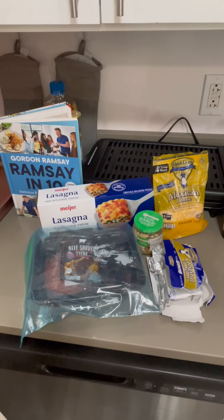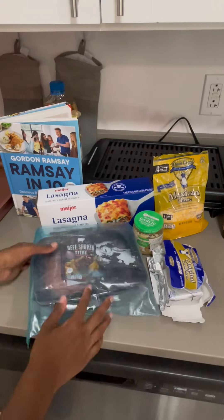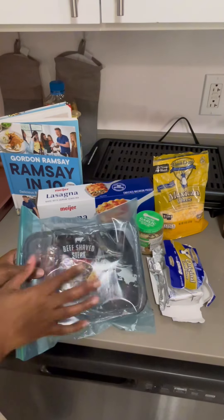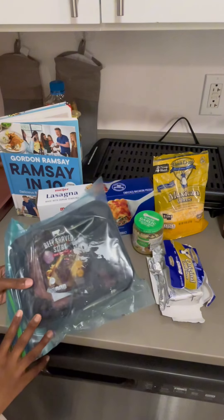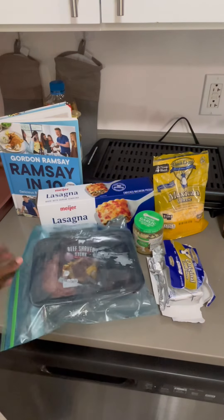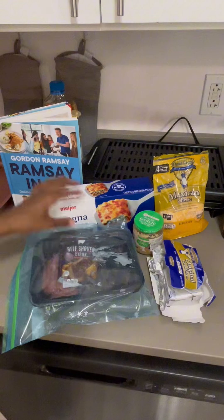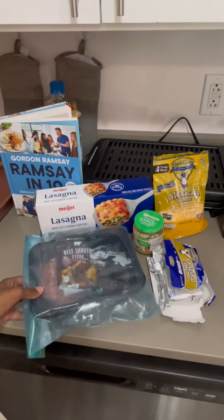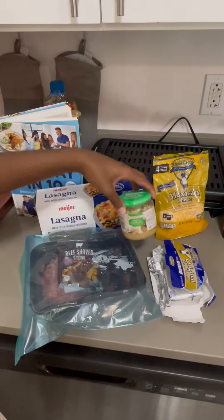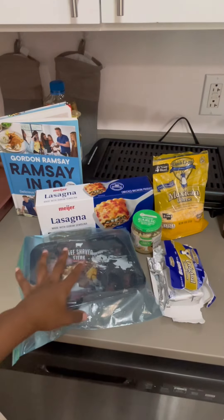Hey everyone, hi. I hope everybody's having a lovely day. So I have some beef — the shaved beef steak right here. I got this one from Aldi. This is the rest of the shaved beef I have. I'm going to rinse it off and start preparing my lasagna for the day. I'm also going to cut up an onion to add to this because onion adds great flavor along with the garlic, and figure out what seasonings I'm going to use.